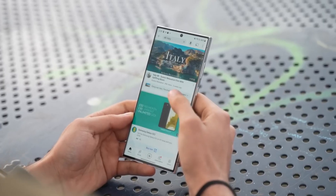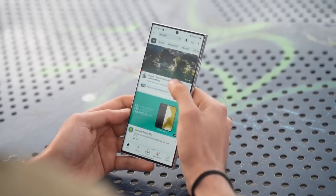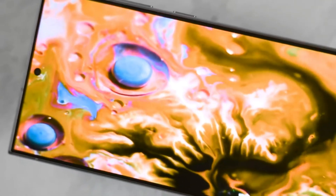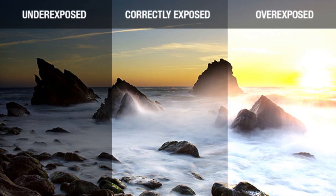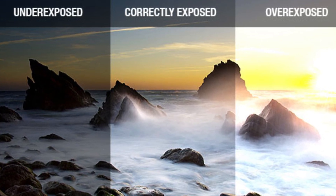Next on the agenda is white balance. This update will ensure your photos have accurate colors no matter the lighting situation, so ditch those photos with an unexpected orange or blue tint — accurate colors are coming. Samsung is also tackling overexposure issues, meaning fewer situations where your highlights are completely blown out, leaving you with a weird, almost glowing effect. The update promises more balanced images, even in tricky lighting conditions.